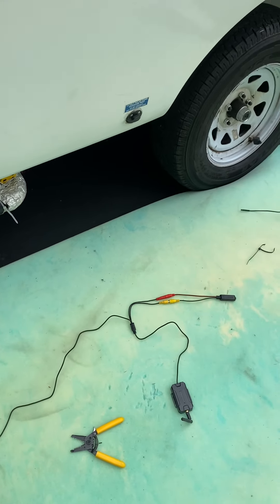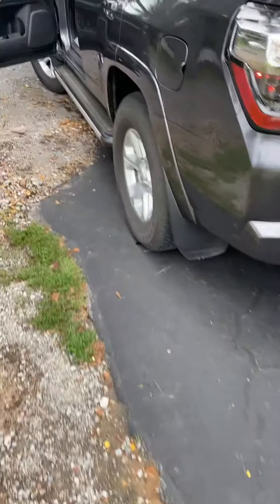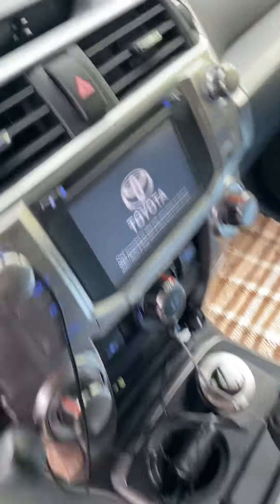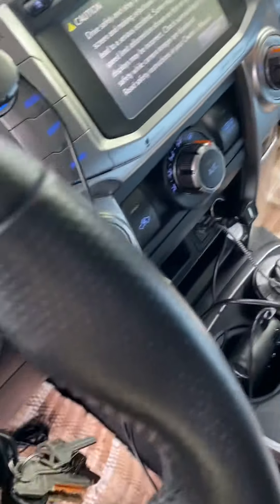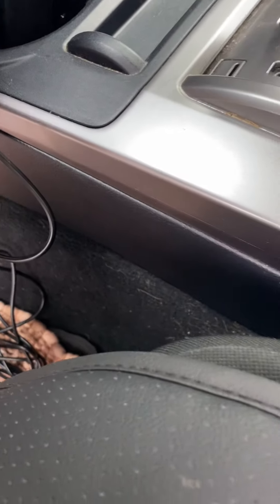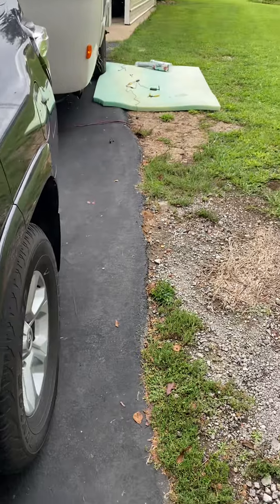This system is ready to go — it does work. When you power the source in your vehicle, the wireless signal should read from the camera in the back. You'll need to turn your power on so that you have power at your plug, and once you do, the wireless signal will carry back to that camera.